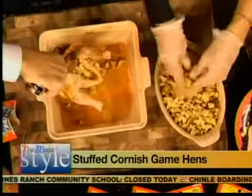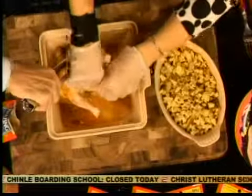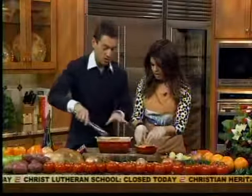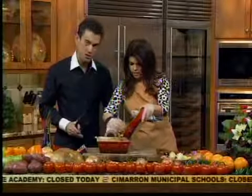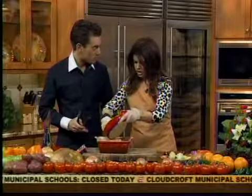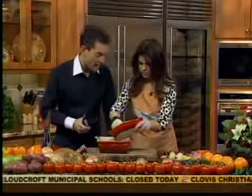Anything with bread makes me a very happy girl — I love my bread and my starches. So now that we have them stuffed, just put the remainder of the stuffing in the dish and spread it out evenly. We're going to cook this bird for typically six to eight minutes per pound. This bird is about a pound and a half, roughly.